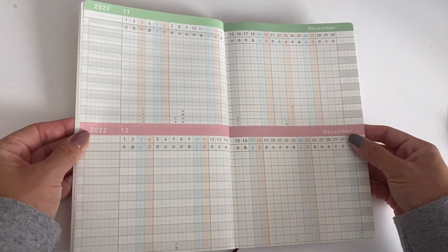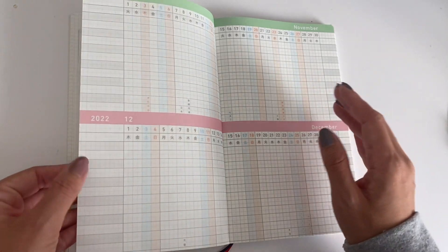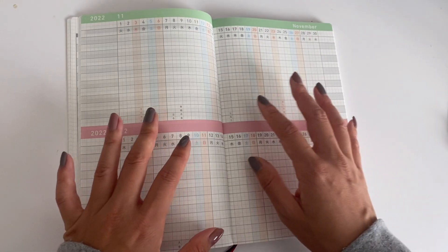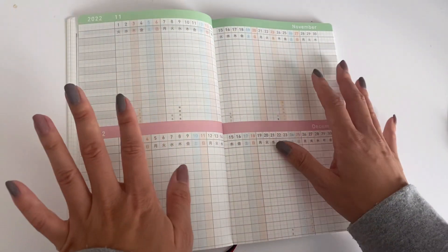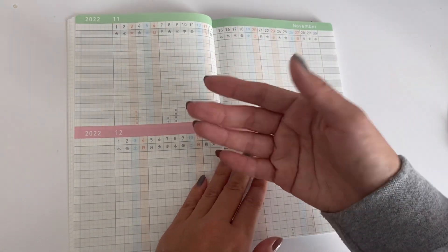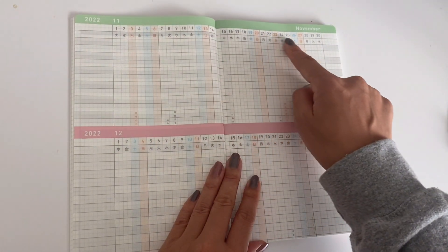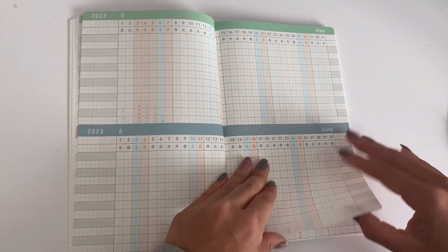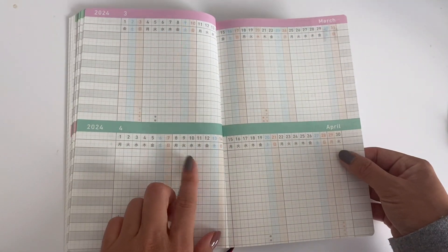Now getting into the bulk of it — this section is what I call the habit tracking section, though the actual term is a Gantt chart. Jibun Techo suggests using this from a long-term perspective: managing projects, making a checklist of habits, graphing your weight over time, or tracking stock prices. It has all the days listed at the top for each month, starting in November and going all the way through April 2024.